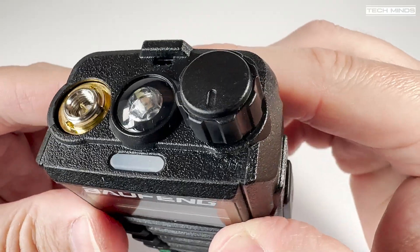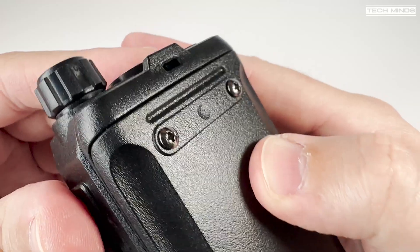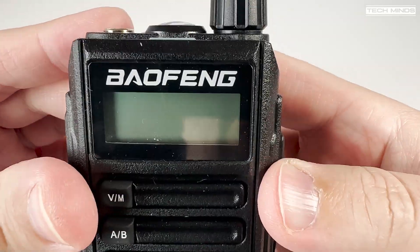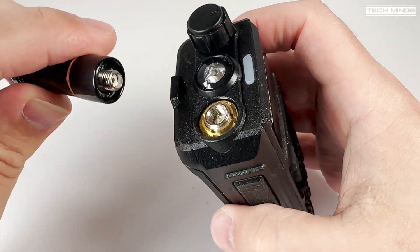The status LED at the top of the radio did seem pretty dim in my opinion and could be a little more obvious, especially when charging. Now let's attach the antenna and turn the radio on.